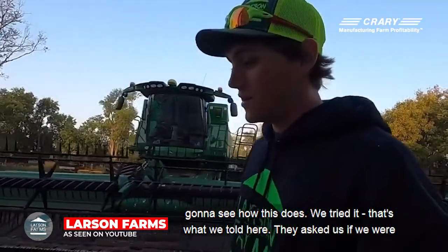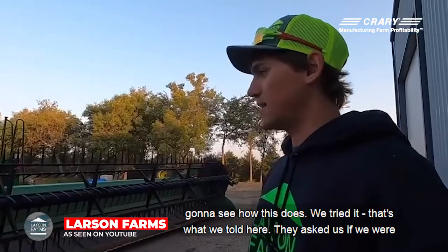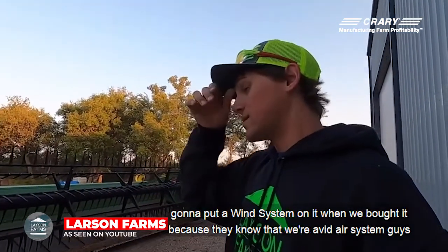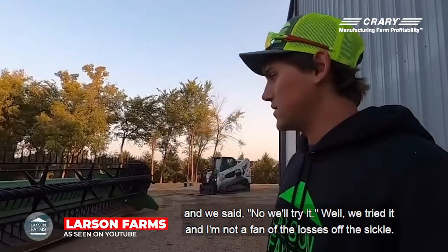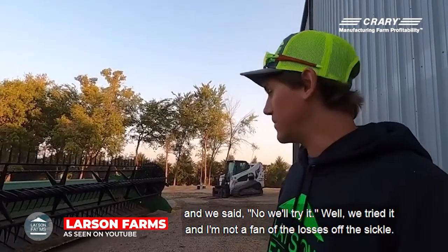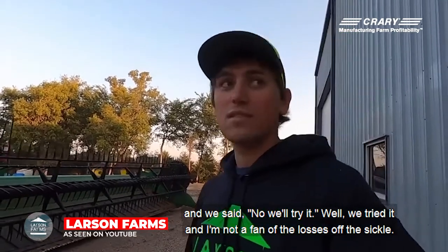We tried it without a wind system — that's what we told Deere. They asked us if we were going to put a wind system on it when we bought it, because they know that we're avid air system guys. And we said no, we'll try it. Well, we tried it, and there's definitely a fan of a little loss off the sickle.